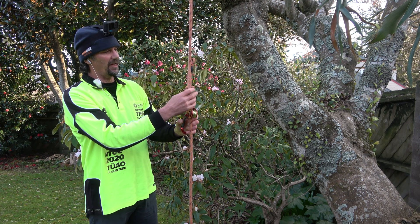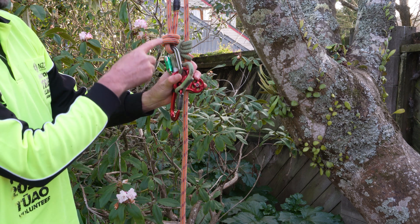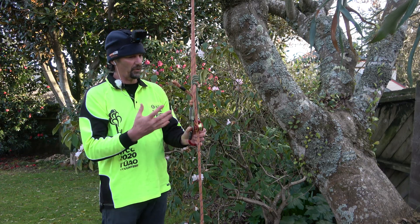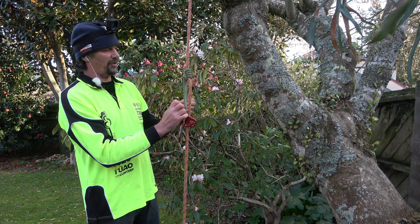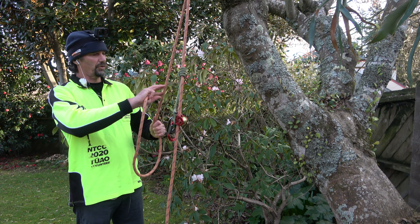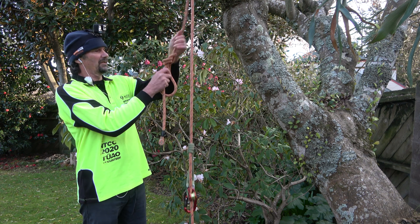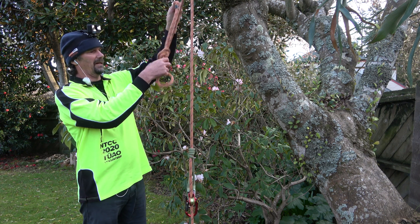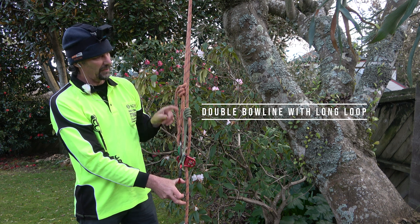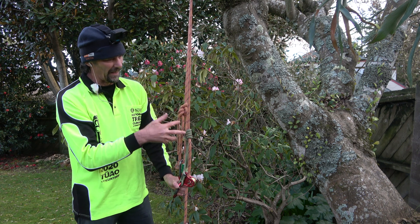If your rope doesn't have a splice, you can't tie a scaffold knot like in the previous system. The problem is that a really bulky knot can interfere with your friction hitch — if they overlap, the friction hitch can be pulled down by the knot. There is a known risk there, so we shouldn't be doing it. If you don't have a splice or your splice is damaged, you can tie a double bowline but make it relatively large, with the tail tucked up the back. The knot must be above the friction hitch so it can't interfere.